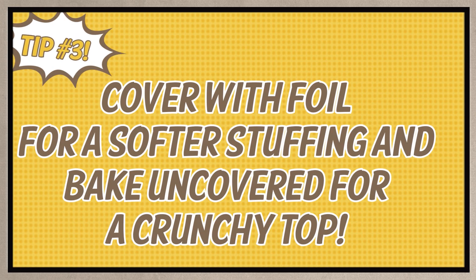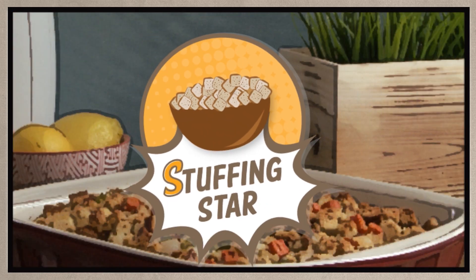This super stuffing saver will surely save the day — say that three times fast!